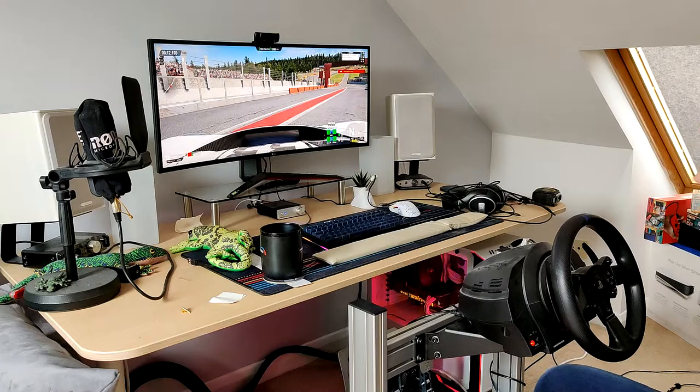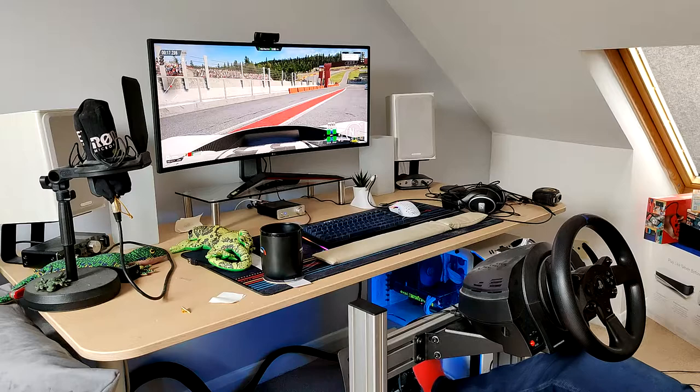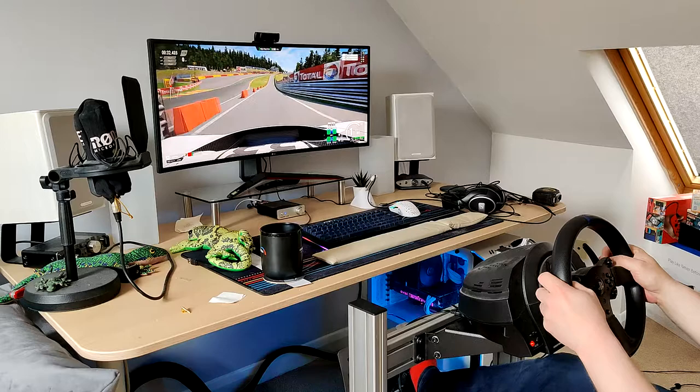Let's try a different car. Usual stomping ground for me — Spa-Francorchamps. This time I'm in the Porsche 911 GT3 so let's put it into first. Nearly went the wrong way. Let's see what this is like then.